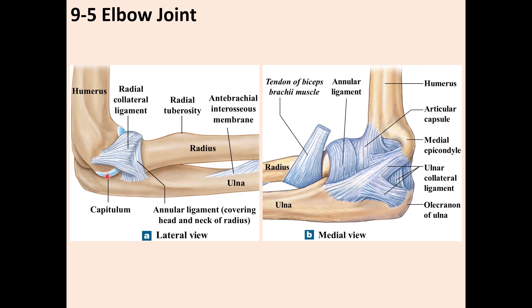Another ligament is called the radial collateral ligament, or lateral collateral ligament — either name is correct. It connects the distal part of the humerus to the proximal part of the radius. If you look at this image, you can see this is the distal part of the humerus.